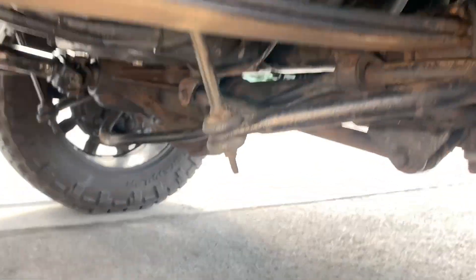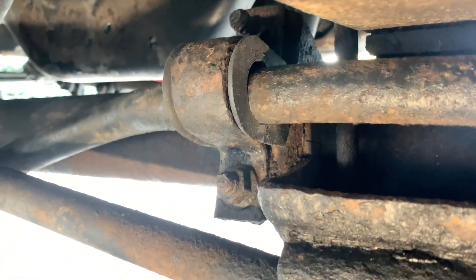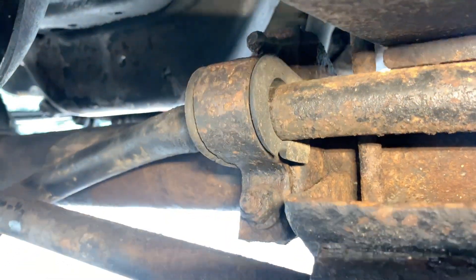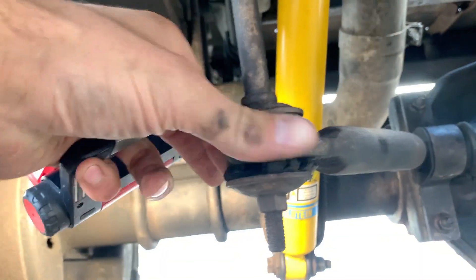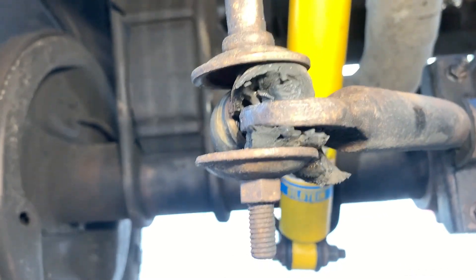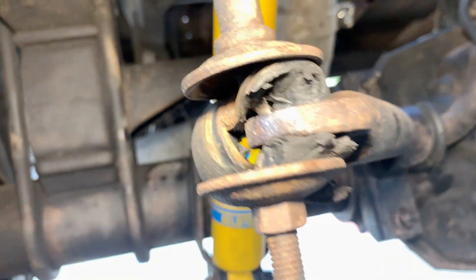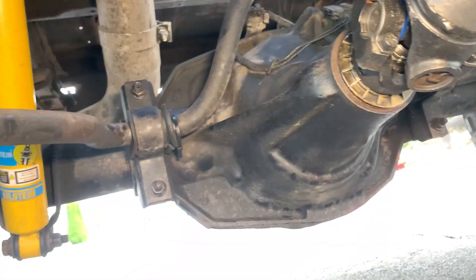The sway bar bushings are not looking too hot — they got like a little bit of play in there, certainly a gap right there you can see it. The front's not too bad, but then we come down to the rear of this rust bucket. Yeah, that's pretty bad. Like half that stud is gone. Metal on metal right there. And then the back isn't doing much better either — this side's okay, but yeah we need to get that fixed.